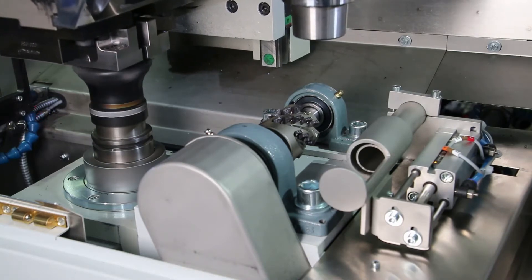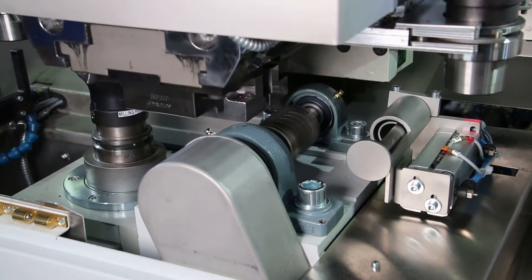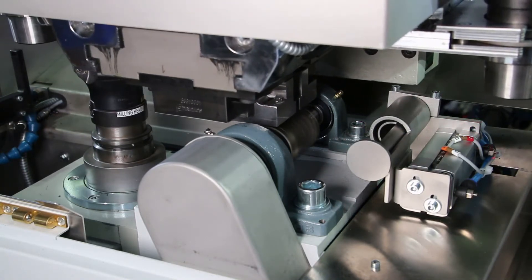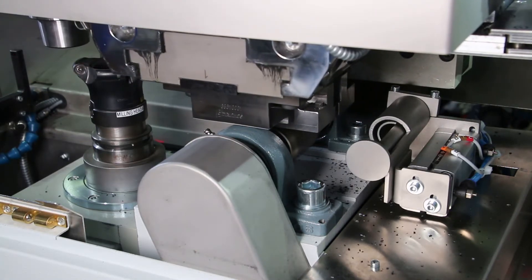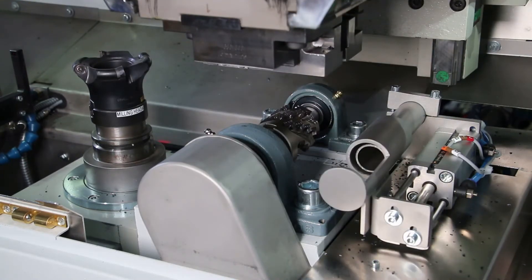Afterwards, the support of the HSF-1000 moves to the chip production module. Here, the sample is passed over a cylindrical milling cutter with 30 cutting edges. The discharged chips are gathered by a collecting unit which is efficiently protected from contamination by a cover.